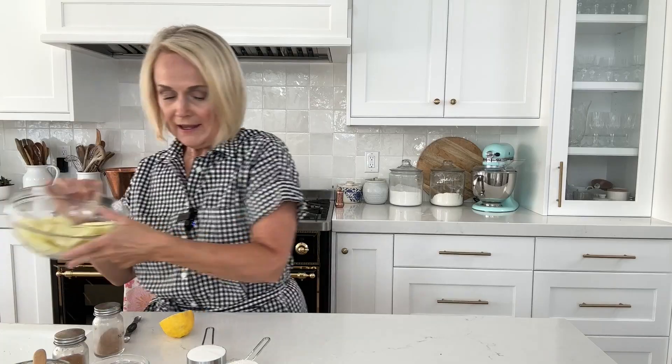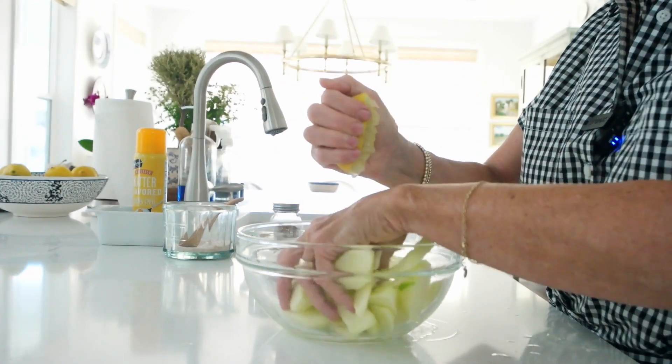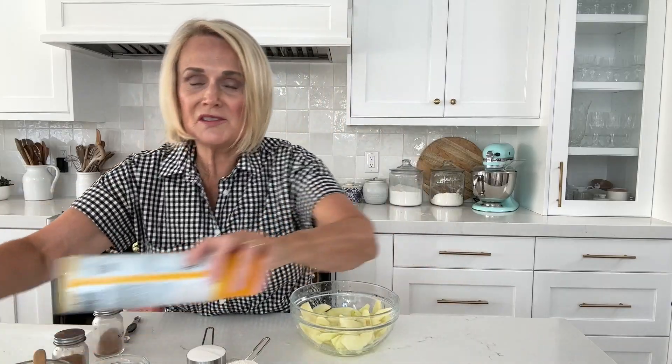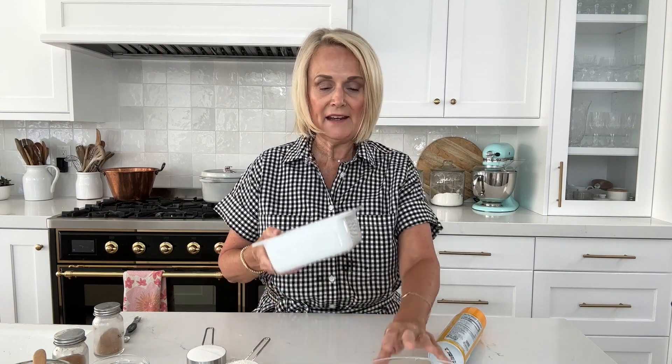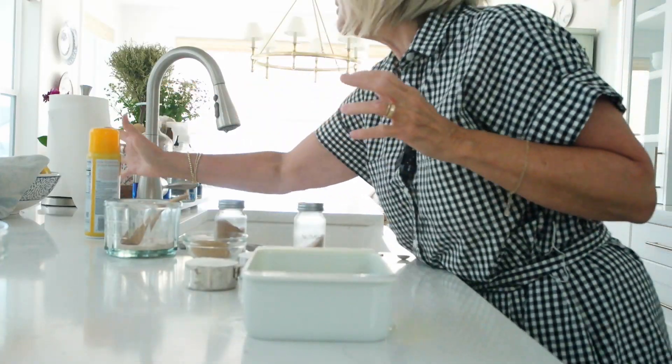We're going to take just half of a lemon and squeeze some lemon juice on the apples. This just kind of brightens the flavor a little bit. Go ahead and toss them so they get coated. To bake it in, we are going to use a five by five baking dish — I actually got this one at IKEA. If you use something a little bit bigger, your Apple Brown Betty will just be a little thinner and won't take quite as long to cook. Use what you've got on hand — a six inch cake pan, something like that. We're just going to lightly spray it with butter spray.